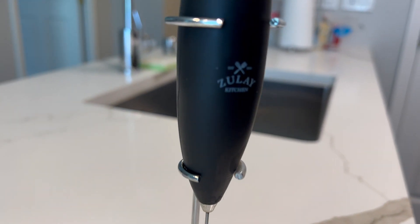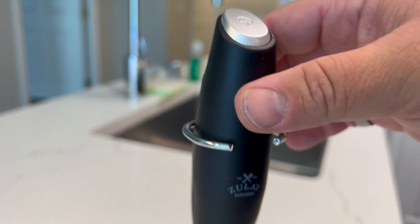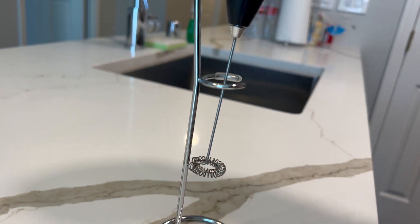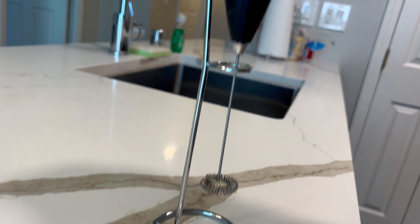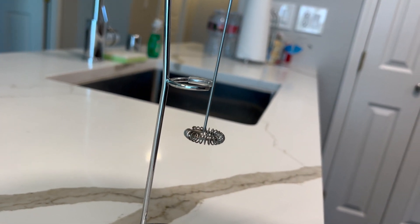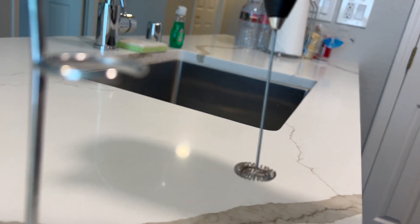This is the milk frother or hand mixer from Zoulet Kitchen. This thing is great. It comes with a nice stand so you can easily pop it off and set it back down, creating less of a mess. What this does is froth your milk in your coffee, or just get that foam that you want.